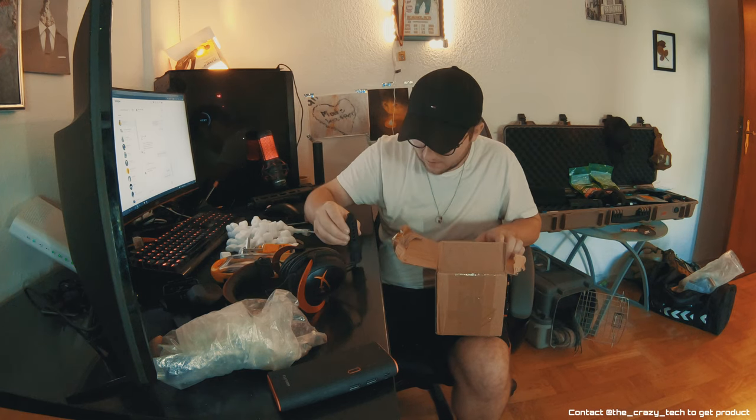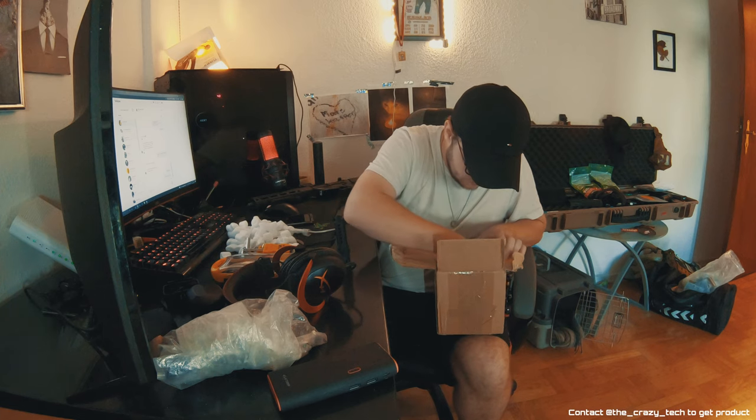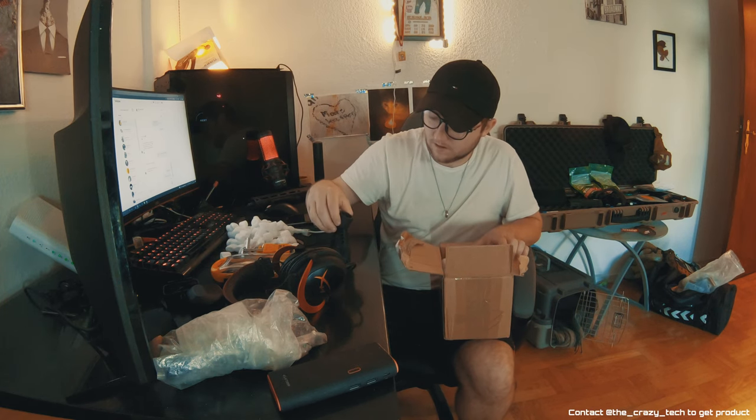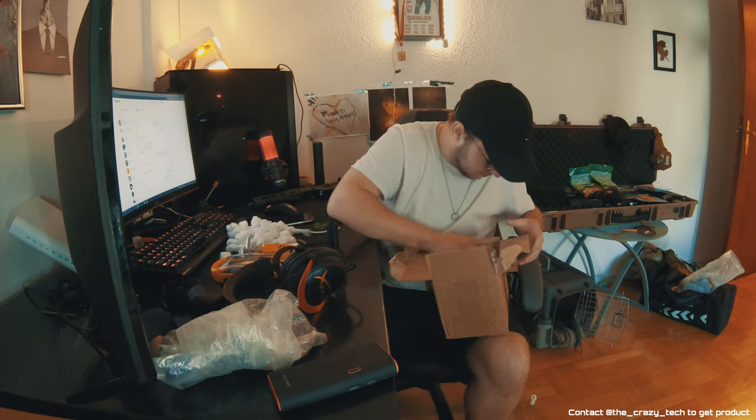Oh, that's the outer barrel — it's freaking tiny and it weighs nothing. I'll find out what it's made of. And then he sent me the barrel nut — this must be the barrel nut. It literally weighs nothing. I'm going to do a CKV setup with my MTW soonish.